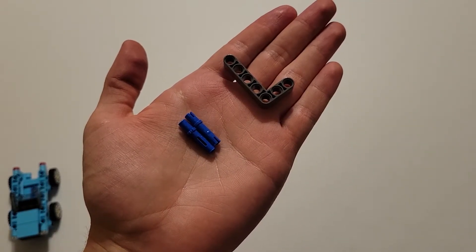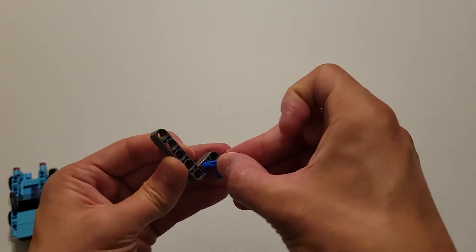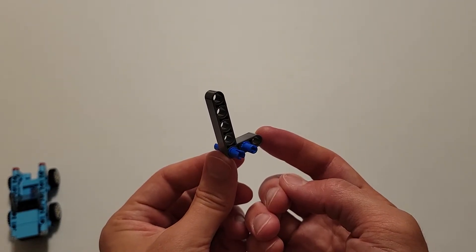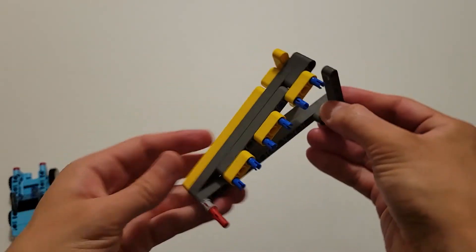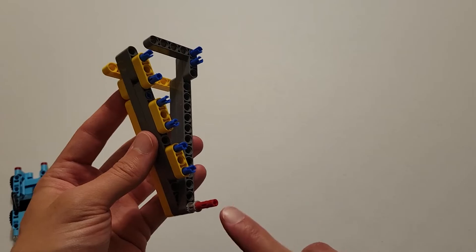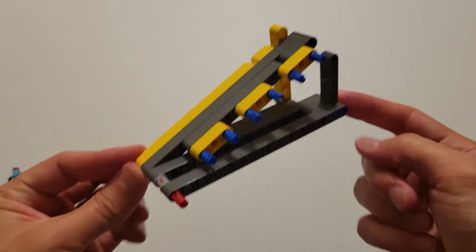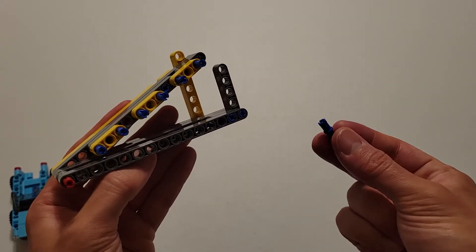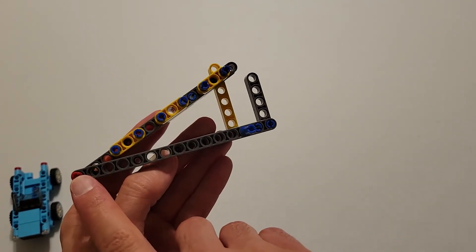Now you'll be needing two long blue pins and one of those dark gray L's. Take the long side of those blue pins and insert them all the way through this hole and this hole. Then take these two pins and insert them into these two holes right here. Now you'll be needing a size 15 dark gray beam, and attach that to these three pins. Now you'll be needing a long blue pin and a black pin. Insert the short part of this blue pin into this hole right here, and then insert this black pin four holes over from this red pin — one, two, three, four.